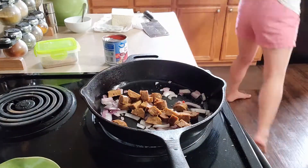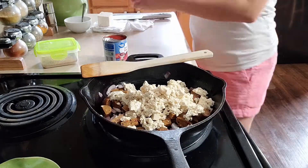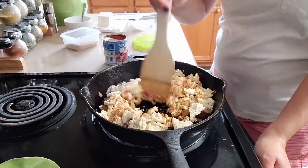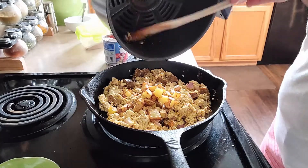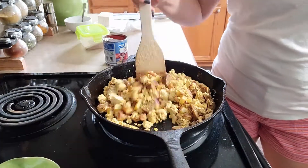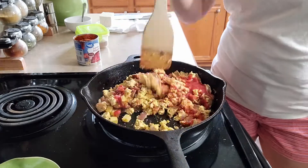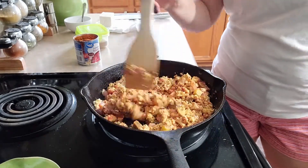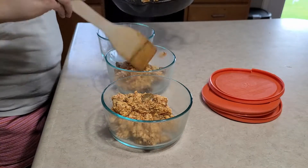I'll leave a link down below to the spice recipe I found online so you can see exactly which spices go into this mixture. Then at the end I add a little bit of tomato sauce — maybe a couple of tablespoons — just enough to keep it a little chunky but not runny. If I had some cherry tomatoes I would totally add those too, but my tomatoes in the garden aren't ready yet.